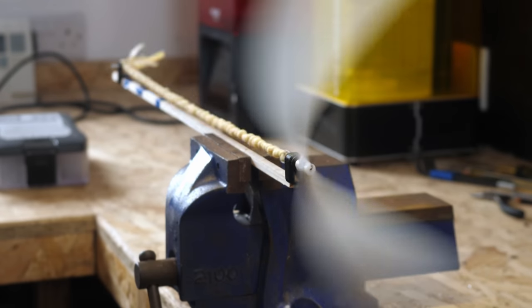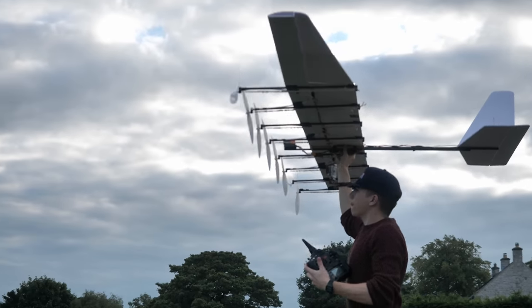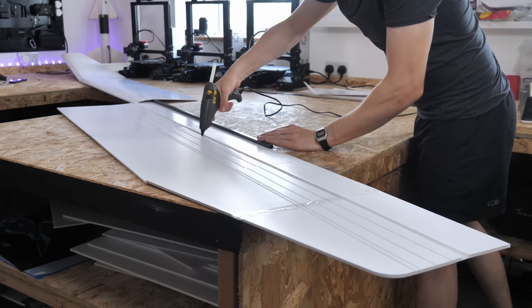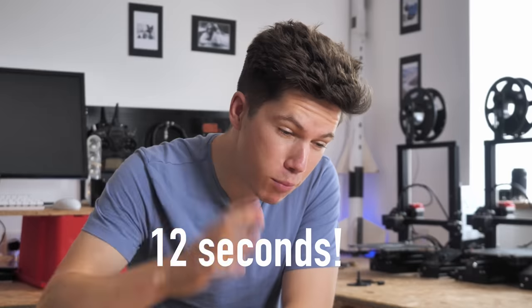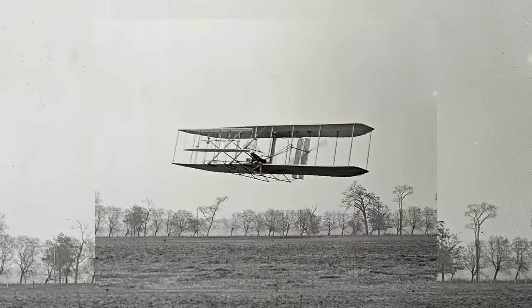Rubber bands aren't the most useful source of power for an aircraft, but despite this I've spent the last month attempting to build the largest rubber band aeroplane in the world. You've been asking for more aeroplane projects and I wanted to test my aeroplane making skills with a brand new challenge. Will this plane survive its many test flights? And can I get it to fly for more than 12 seconds, which is the same amount of time that the Wright brothers' first aeroplane flew for in 1903?